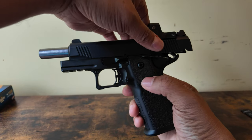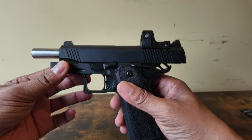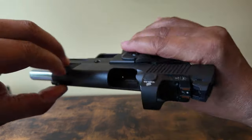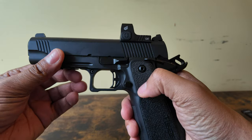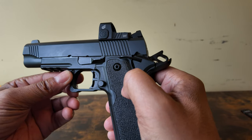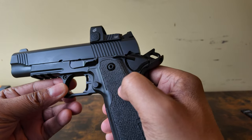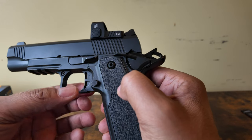Hi, I want to quickly talk about the T-SYS Carry and T-SYS Duty Double Stack 1911. So the gun is clear, by the way. I want to talk about the Trigger Shoe real quick because I've been seeing a lot of people state that the Trigger Shoe is polymer.